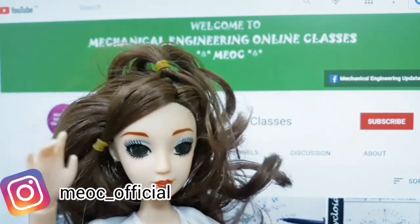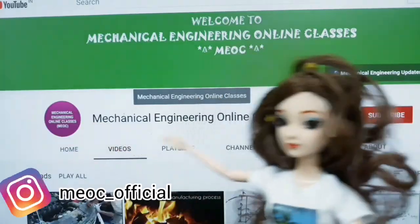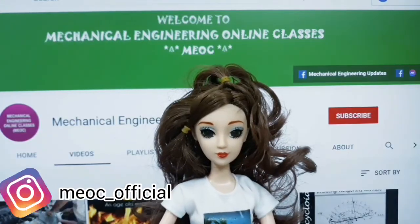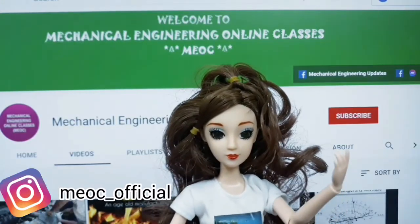Hello friends, welcome to mechanical engineering online classes. Today's lecture will be delivered by Ms. Sravanti Sriramoju.